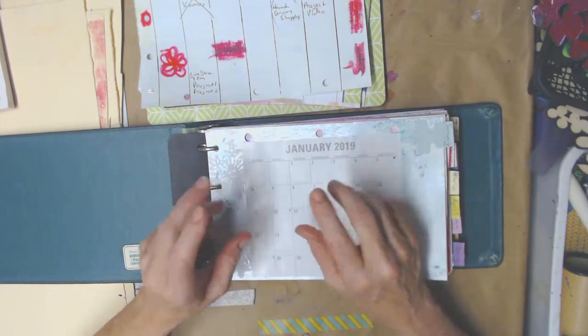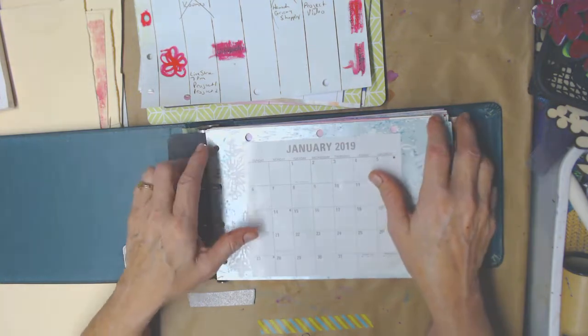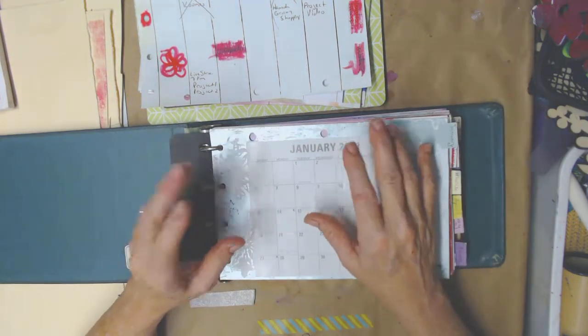I will also put some family stuff that I'll need to remember to work around and that kind of thing, but not the stuff that we do all the time.